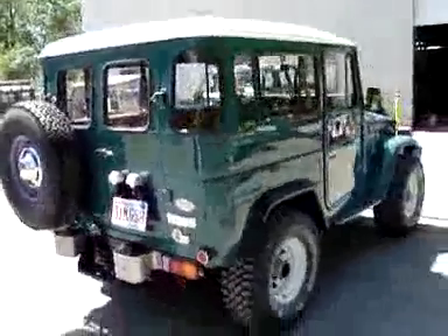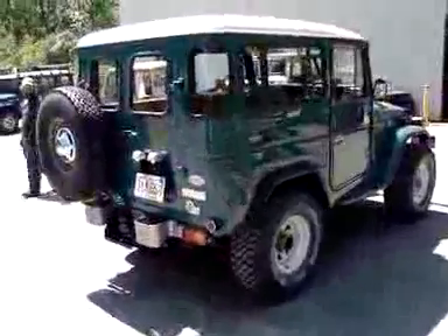It looks great — real sharp, real clean. We'll do a wash and a quick wax before it leaves tomorrow.